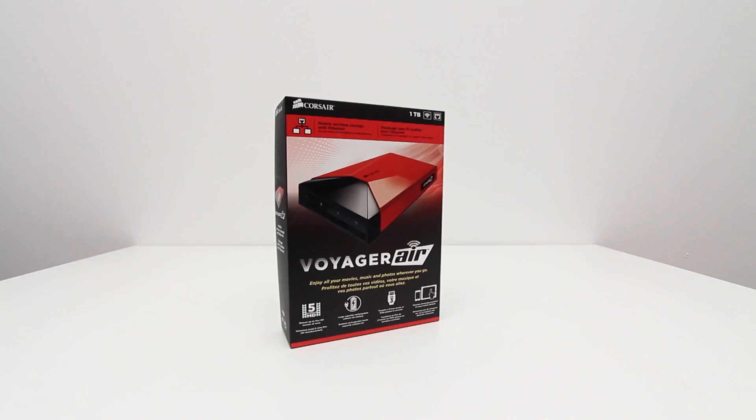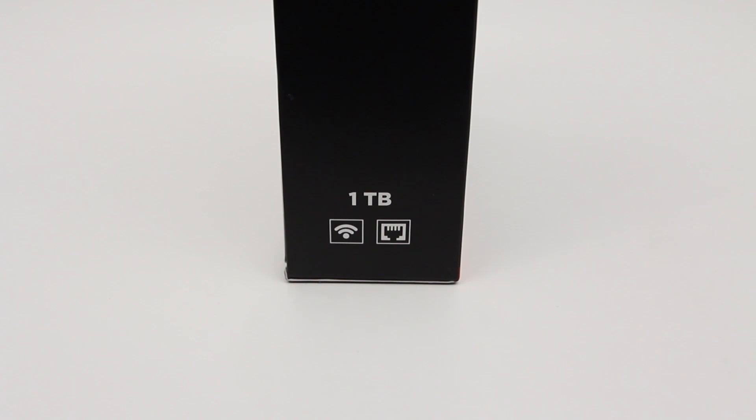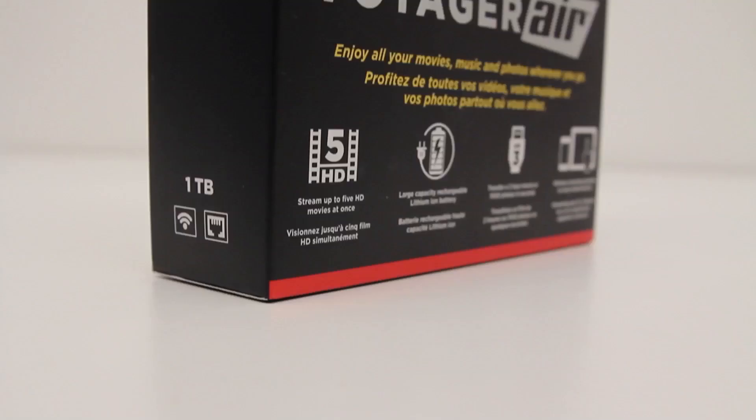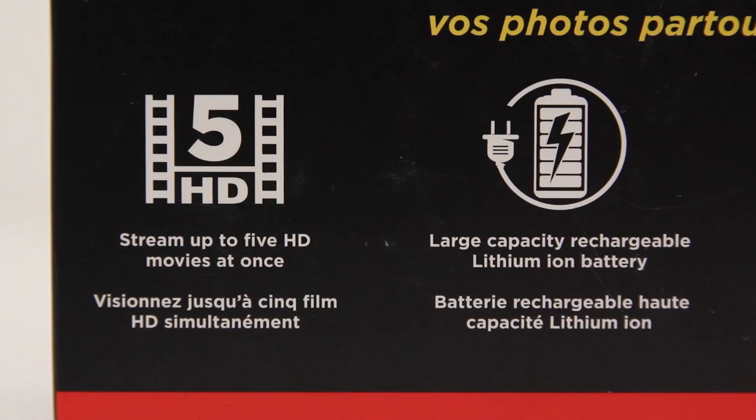What's up guys, it's Lou from Unbox Therapy and today we're taking a look at the Voyager Air from Corsair. This is the 1TB model and even though at first glance it looks like your standard everyday external hard drive, this packs in a lot more in terms of functionality. It is a mobile wireless storage device with Ethernet that will give you the ability to stream a ton of content to a number of different mobile devices including the iPad, for example. I'm going to give you a quick breakdown on how that works in the real world.